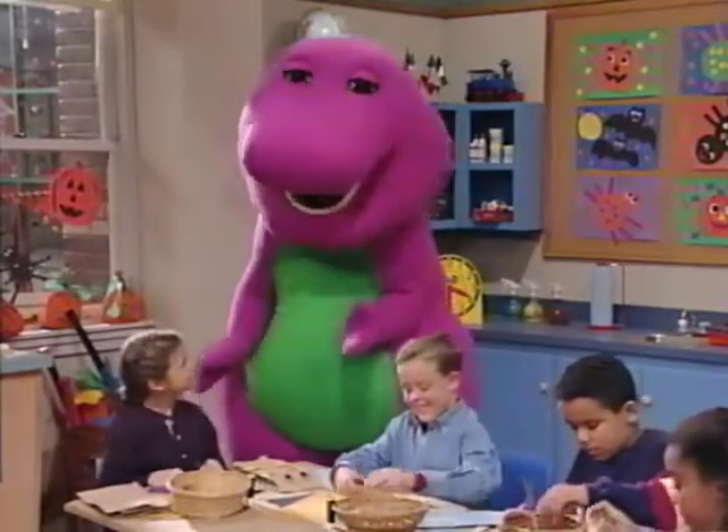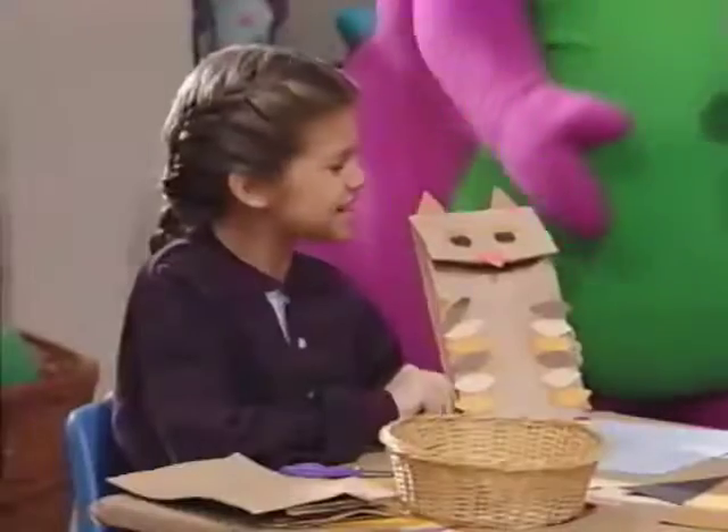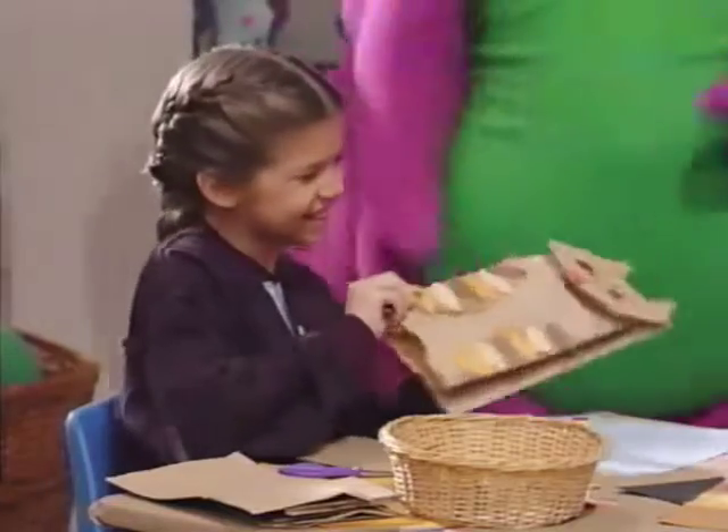Well, how are you going to decorate those goodie bags? We're going to make them into little Halloween owls, like this. Oh, it's cute.